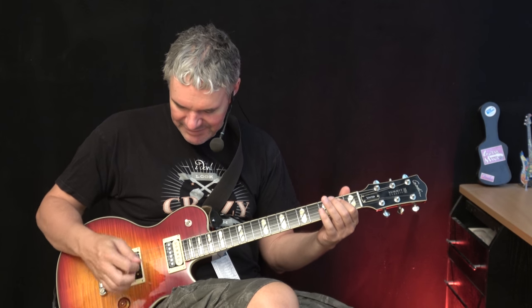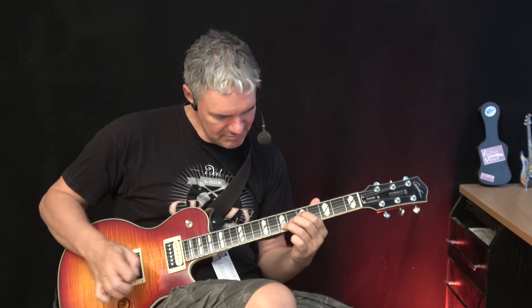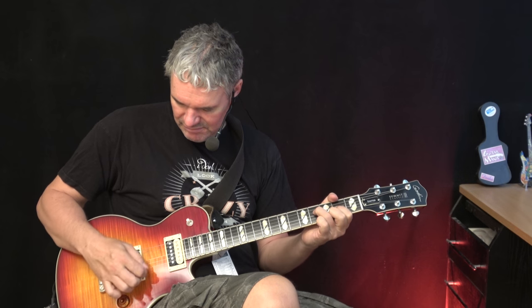Really cool. And the medium position of the pickups — I never play that one, but let's see how that one sounds. Oh wow, very cool! I really never play it but I like this one. That was with the active booster, now without.